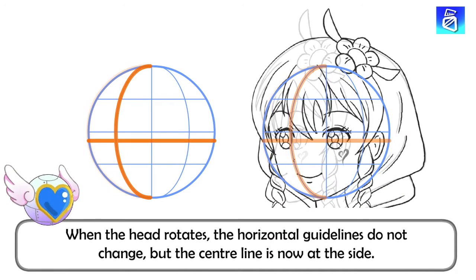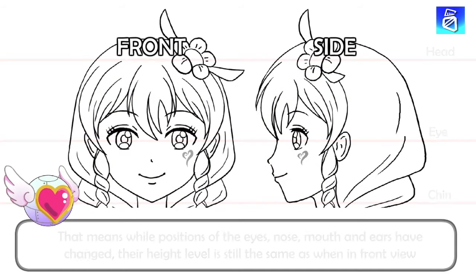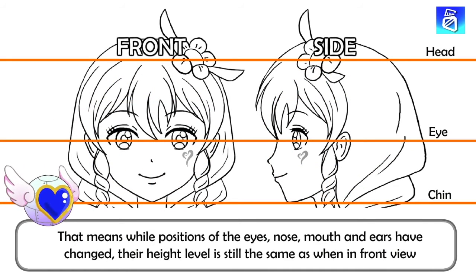When the head rotates, the horizontal guidelines do not change, but the centerline is now at the side. That means while the position of the eyes, nose, mouth and ears have changed, their height level is still the same as when in front view.